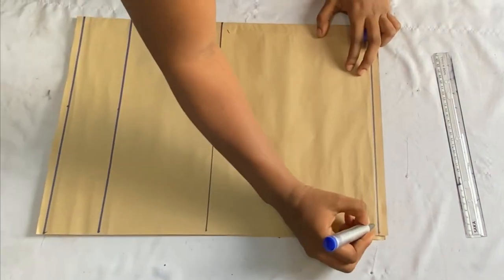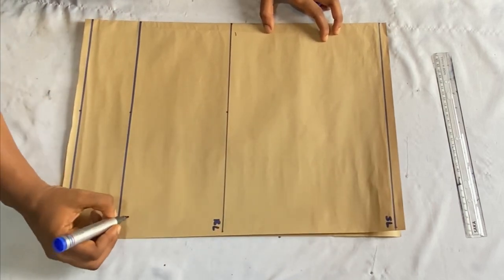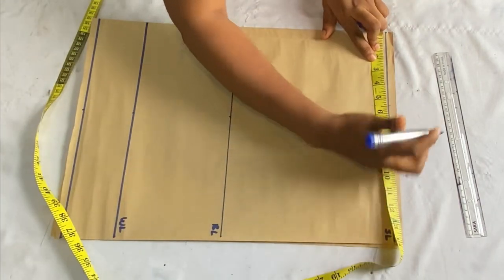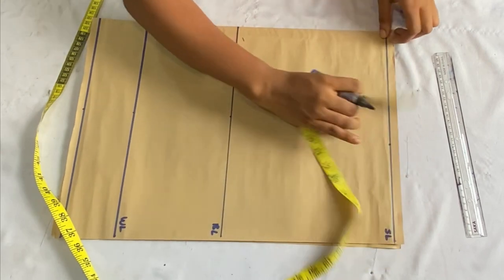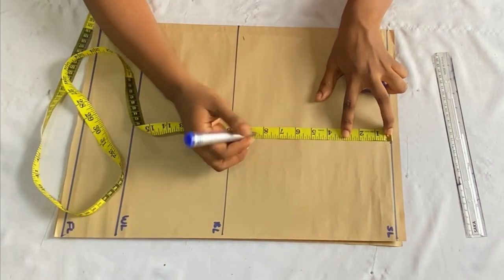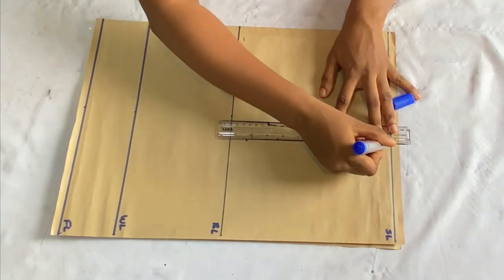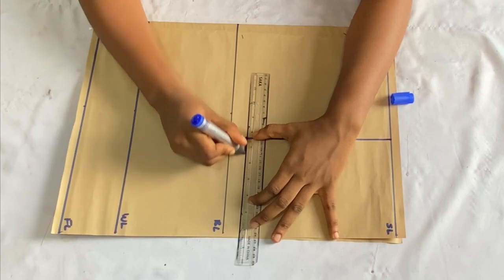Let's label the lines together: the first line is the shoulder line, then the bust line, the waistline, and the full length of the top. On the shoulder line I'll place my shoulder-to-shoulder measurement divided by 2, which is 8 inches. Then from that line I'll come down by my round armhole measurement divided by 2, which is 9 inches, and connect the two points together.